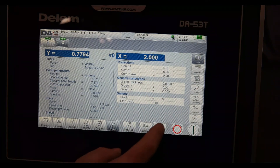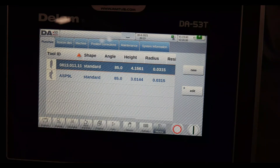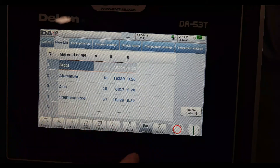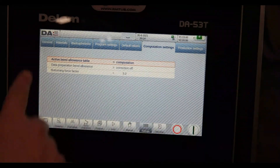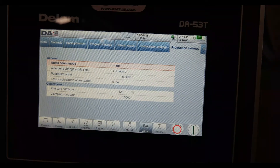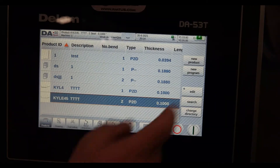I can go into my tooling library — I've got punches and dies, so I can program different punches depending on what I have, up to 30 punches and 30 dies in my library. Back in settings, I've got my material library, bend allowance table if I want to change it, stock count, and various simple settings. You can also lock all of this down if you don't want your operator changing any of it.